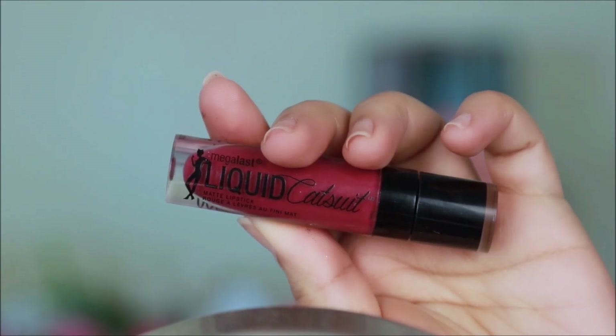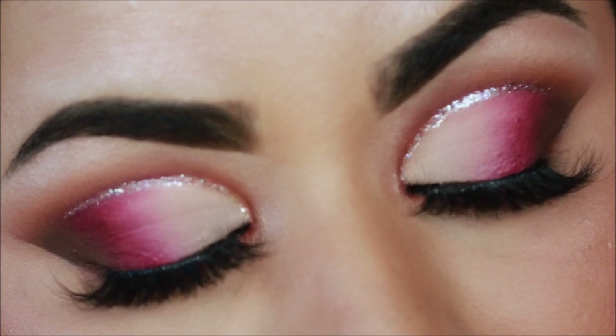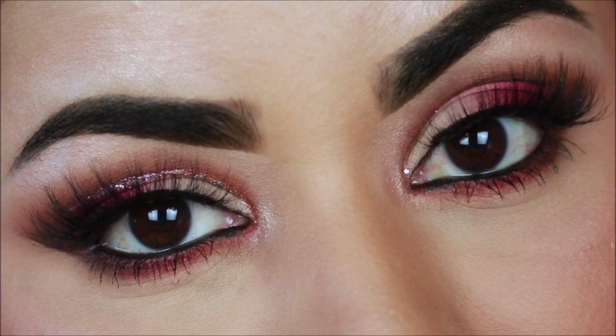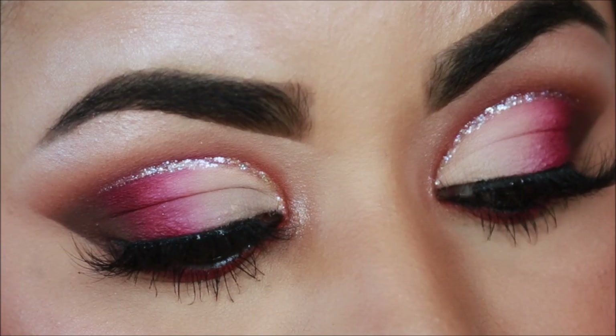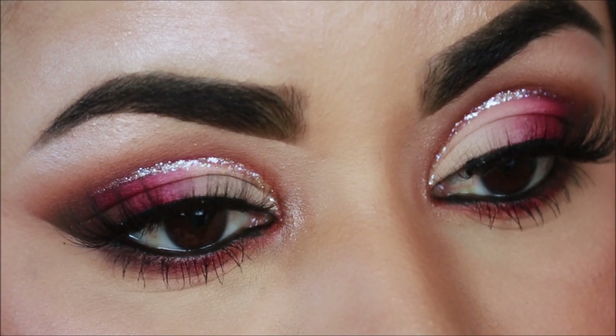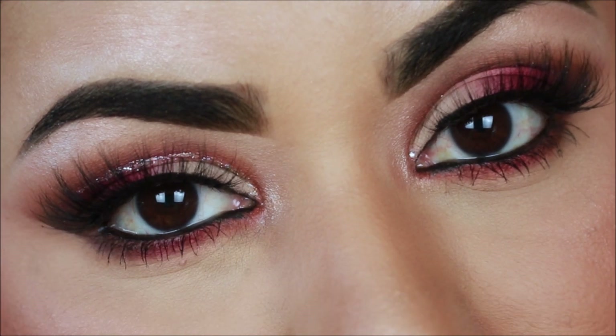I paired it with this beautiful lipstick — this is the Wet and Wild Catsuit Matte Lipstick in Berry Recognize. And here is the final look! As always, if you enjoyed watching this video don't forget to like, share, and subscribe. I post videos every Tuesday and Thursday — please leave a comment below and let me know your thoughts. All products used are listed in the description box below, along with links to my Instagram and Facebook. I love you guys so much and I will see you soon with a brand new tutorial — bye guys!